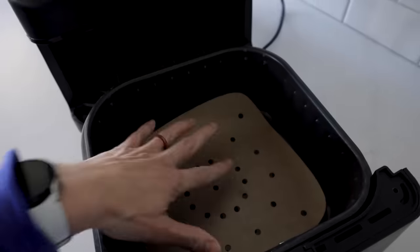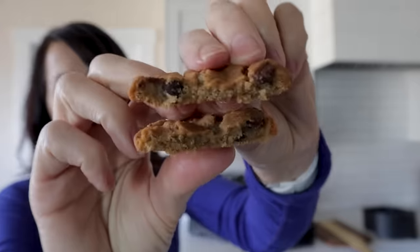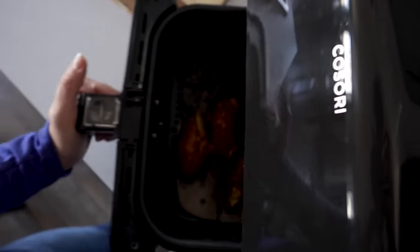Do you really need to use parchment paper in the air fryer? Does it have to be created for the air fryer, or could you just use something like this? Today I'm going to put parchment paper in the air fryer to the ultimate test. My name is Kathy and you could call me your air fryer coach. Today I'm going to answer all the questions you have about air fryer parchment paper. Ready? Let's go.